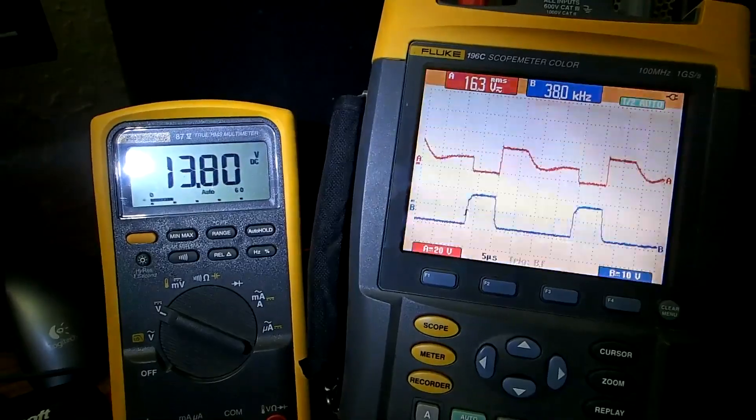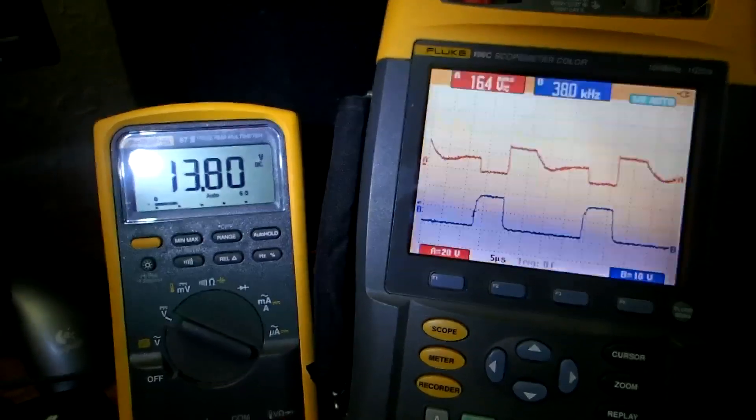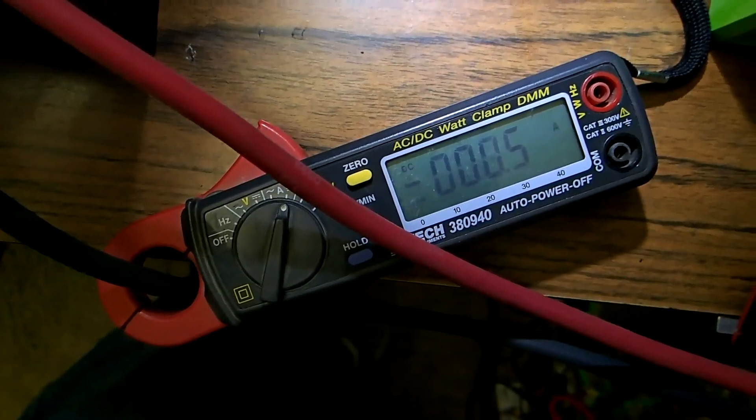Charging is complete at 13.8 volts — there are the resulting waveforms on the scope. Charging is down to about 500 milliamps of current.